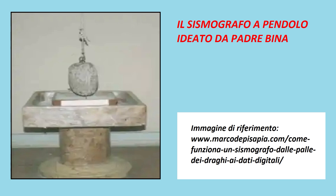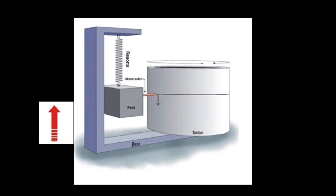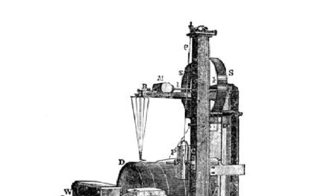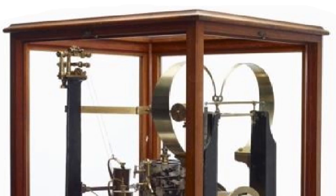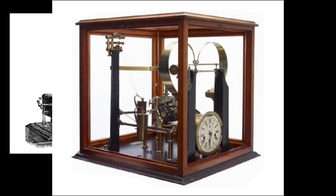Con il tempo, questo strumento si è notevolmente evoluto. I pendoli a filo sono stati sostituiti da pendoli orizzontali sostenuti da molle, ottenendo strumenti di dimensioni ridotte con elevata sensibilità. La registrazione del movimento si è evoluta con sistemi meccanici composti da una trasmissione complessa che terminava con un pennino che registrava i movimenti su un nastro di carta, mosso da un meccanismo ad orologeria.